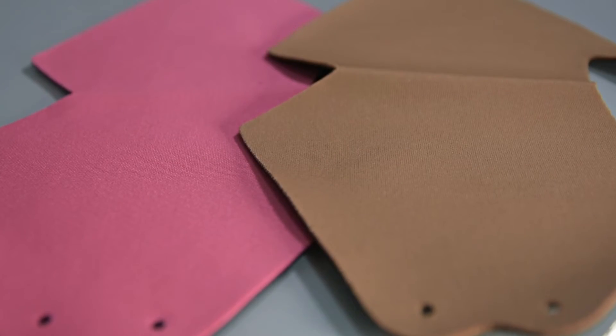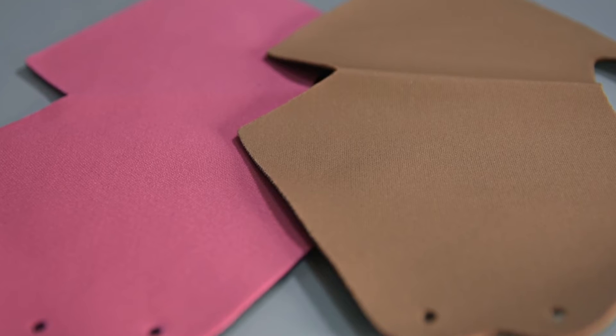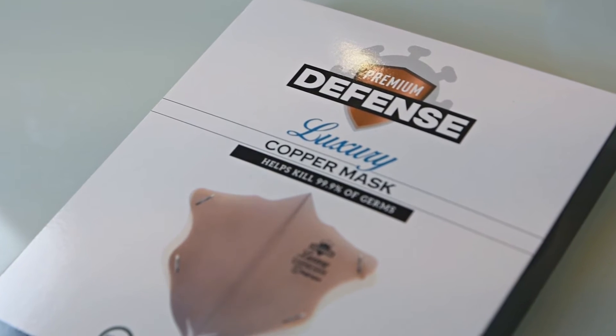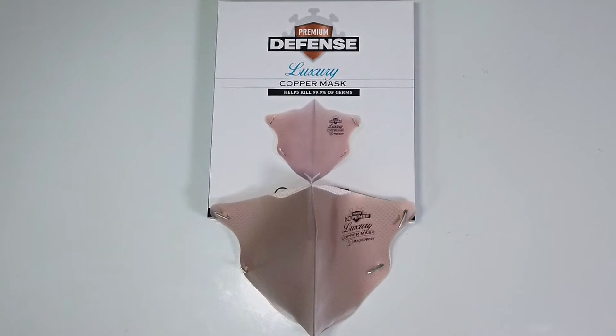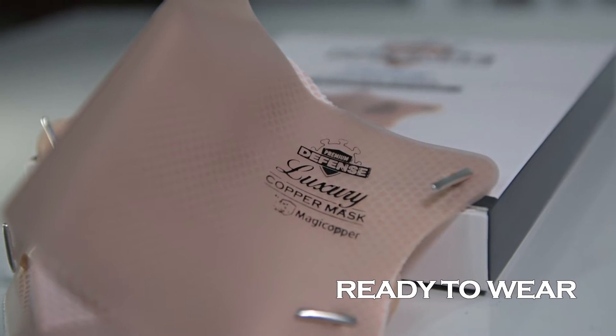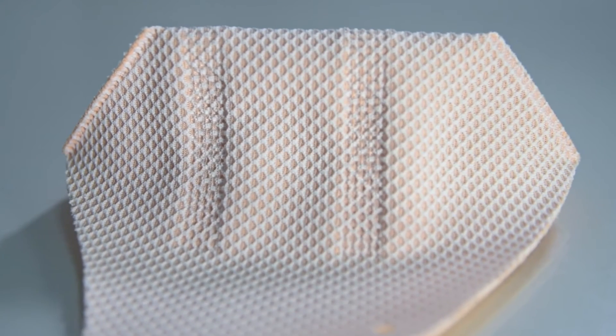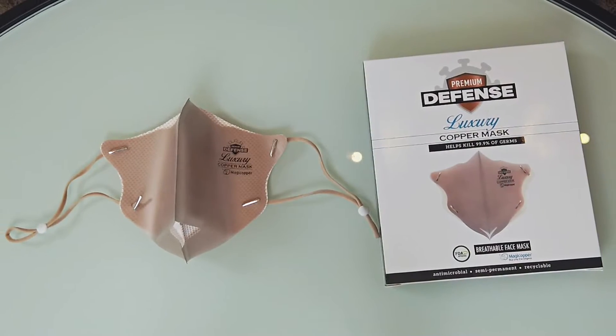The DIY mask also comes with a thick but breathable filter that is comfortable to wear. The Luxury mask, on the other hand, comes in one color — light beige — and is our ready-to-wear design. No assembly needed. The filter of the Luxury mask has a fully stitched interior and exterior that offers additional support and full coverage.